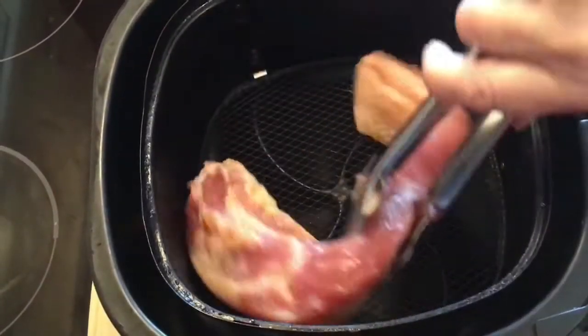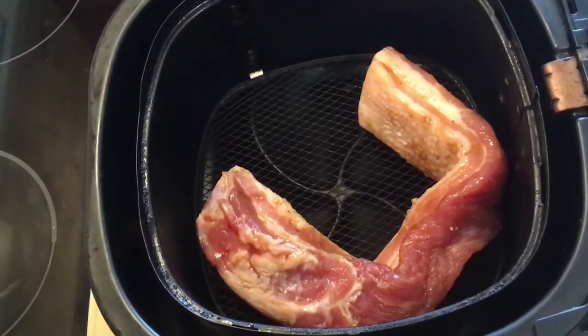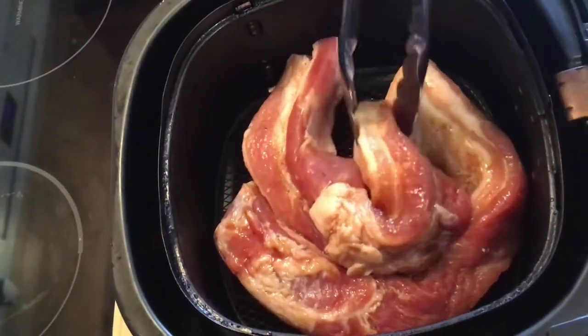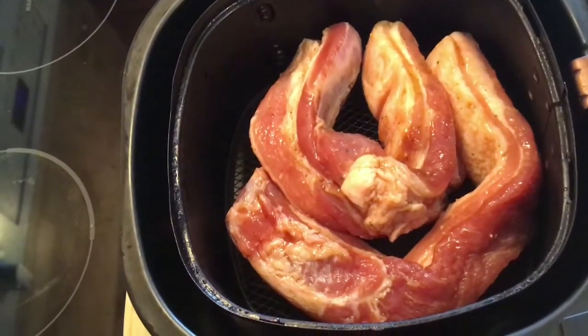Today I'll be using an air fryer because it gives you that amazing crunch and it uses no oil — I just love it. I won't be showing the oven method today.